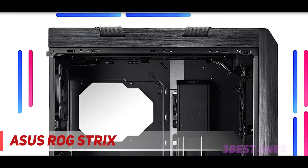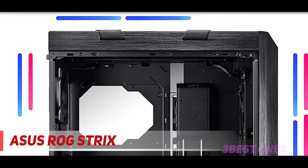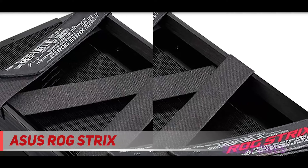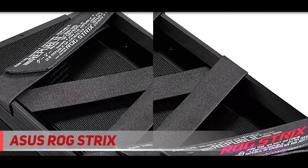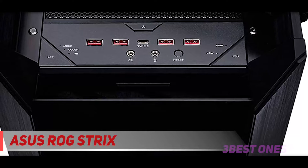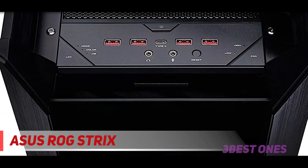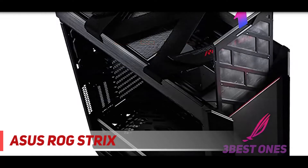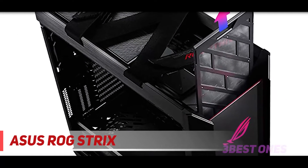Some might say that the Helios isn't even a true mid-tower due to its size and heft. Fortunately, the included carry strap allows this behemoth to be quite a bit more mobile than you might expect — not that you'd plan on carrying around your 70-plus pound tower, but the option is welcome. Altogether, the Helios is a great mid-tower, especially if you plan on installing a water cooling system.